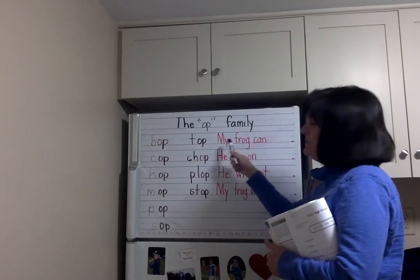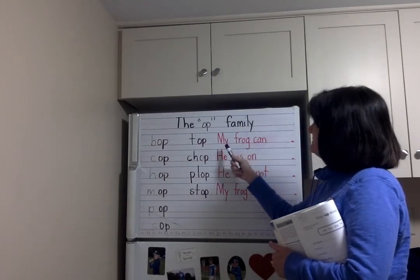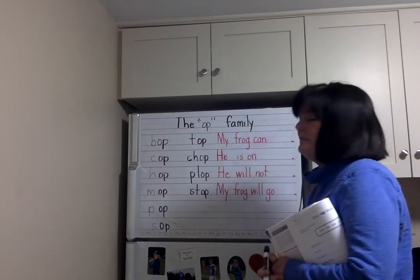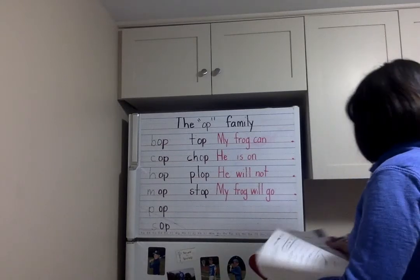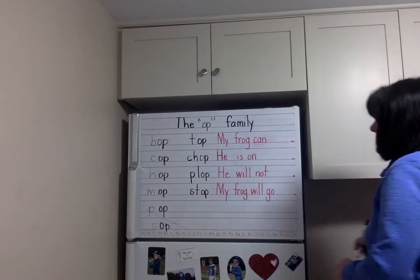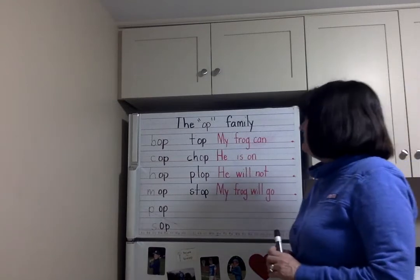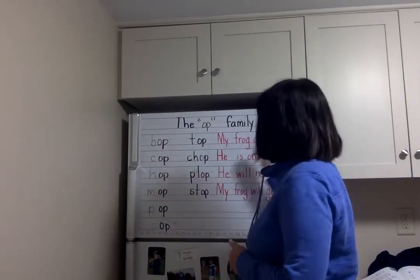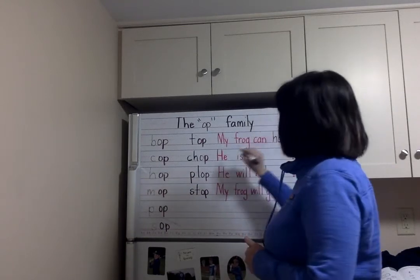We have some sentences — can you read this first one? My frog can... what can your frog do? What would be the best option for that? Can a frog mop? No. Can a frog chop? I don't know. But most of all, they can hop! H-O-P.